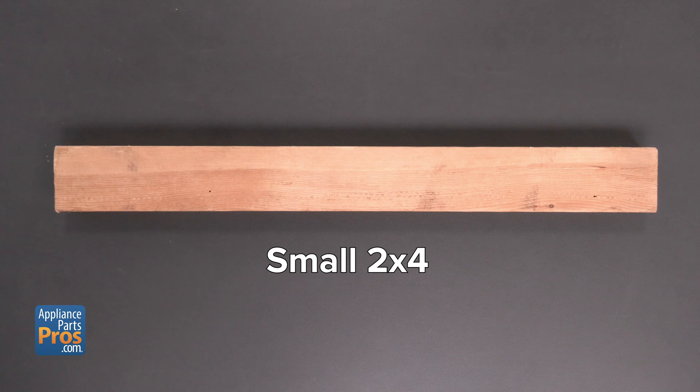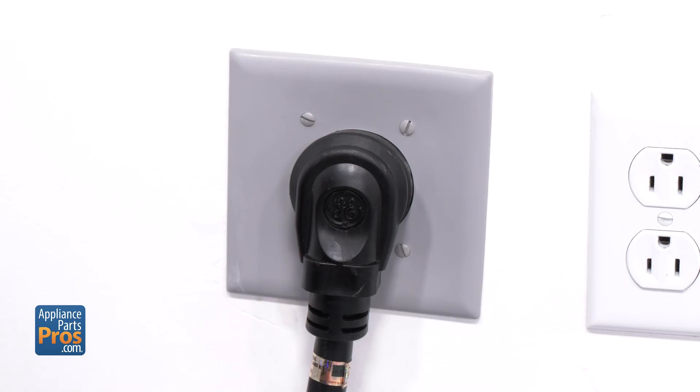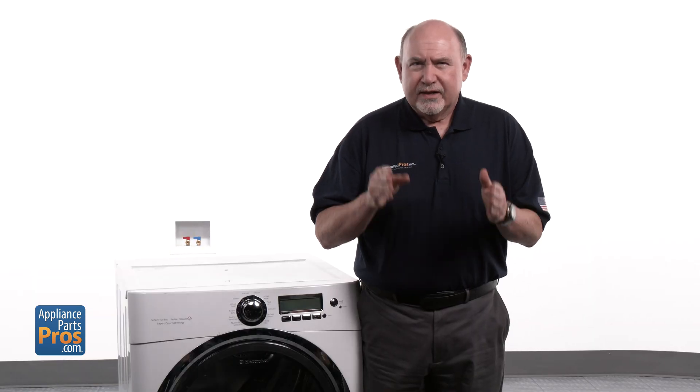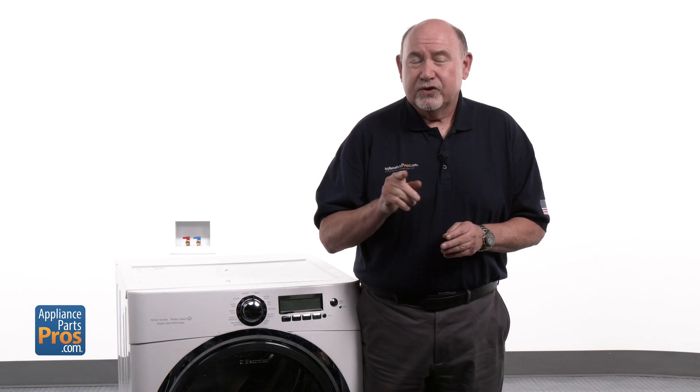Please remember that safety comes first. Always make sure to unplug your electric dryer or turn the breaker off before you begin. With your tools ready and safety taken care of, we're all set to start pinpointing the issue with your dryer.